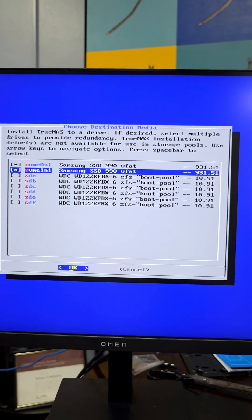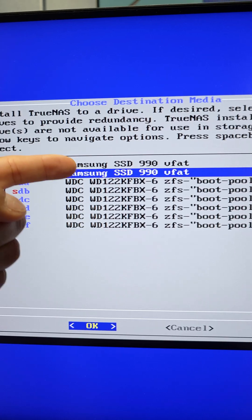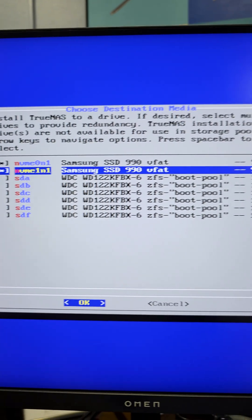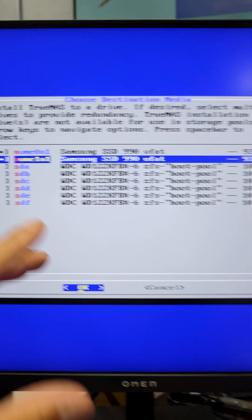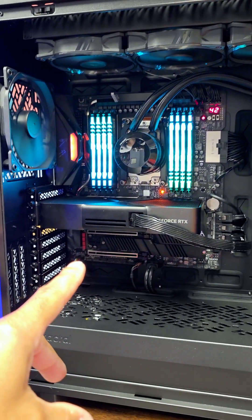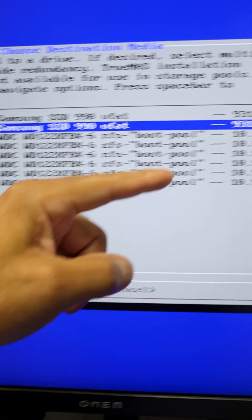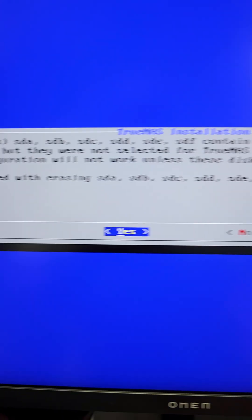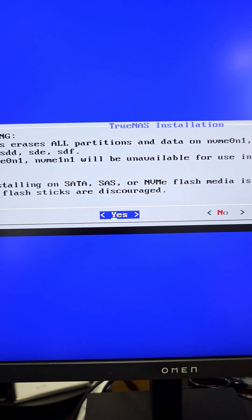The rest of them can be your storage pool — that's the big multi-terabyte area. I'm going to use these two Samsung 990 NVMe drives, PCIe 4.0, very fast. They're going to be mirrored to run the operating system for redundancy. I have those selected, and that leaves these six 12-terabyte Western Digital Red Pro drives available for storage later on. The rest of the installation is basically just clicking yes, go ahead and delete everything, and let's move on.